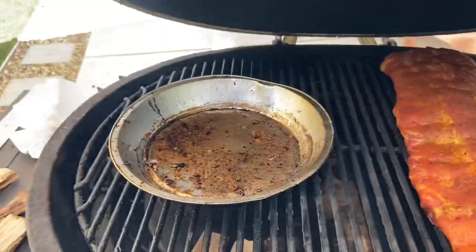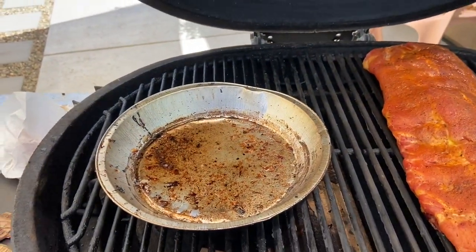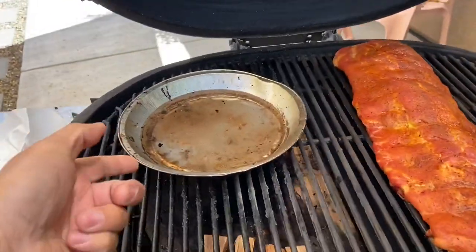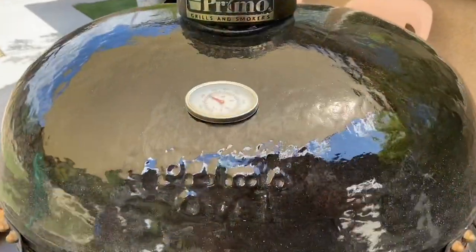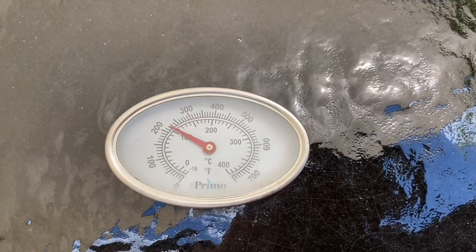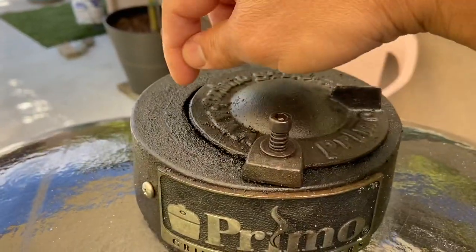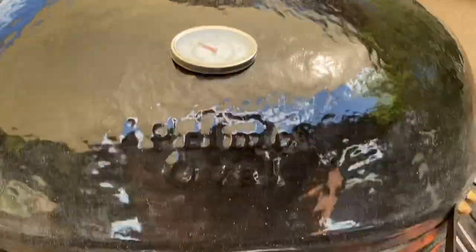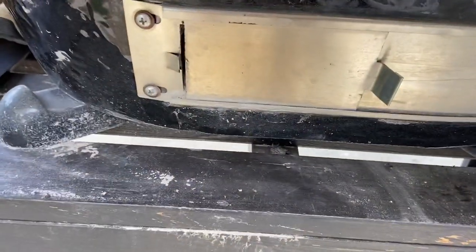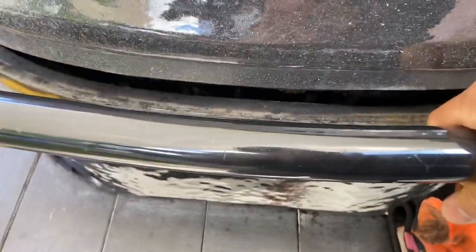I'm going to add a bit of moisture — I've got this old pan, just cleared the grease, and I'm adding a small pan of water. It's been over an hour and a half and we're looking at 225 — nailed it. The vent is barely open, under a quarter inch on top and about an eighth of an inch on the bottom. Let's open it up and check on these guys.